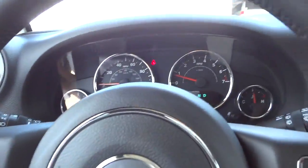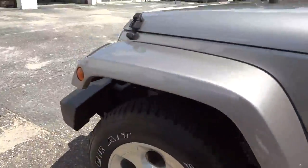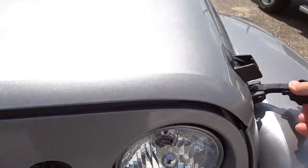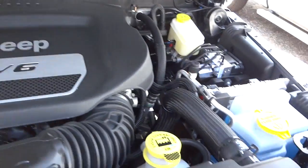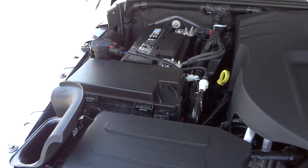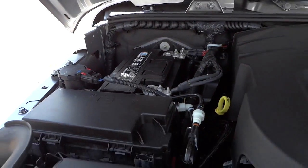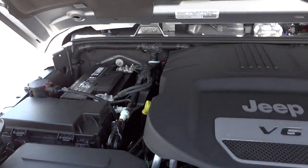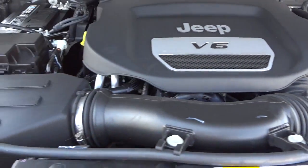Let's look underneath the hood. It's the 3.6-liter Jeep V6. You've got everything color-coded — the yellow dipstick and so on. There's the battery. I notice the battery isn't insulated — I don't really remember if the 2014s were insulated or not, but this one's not.